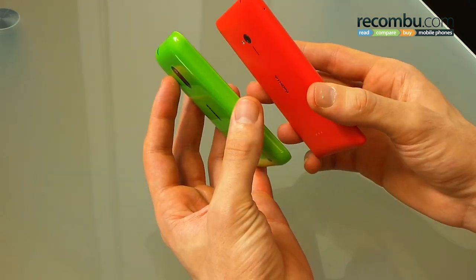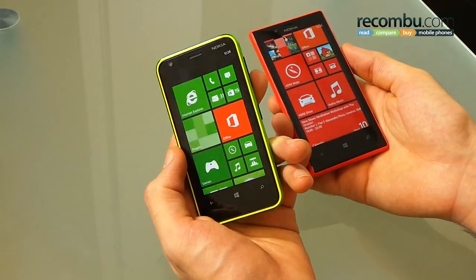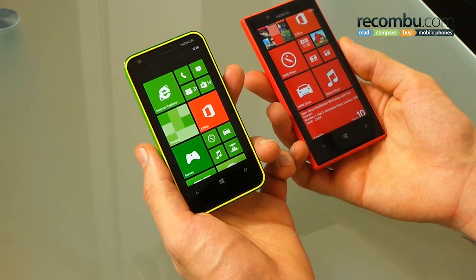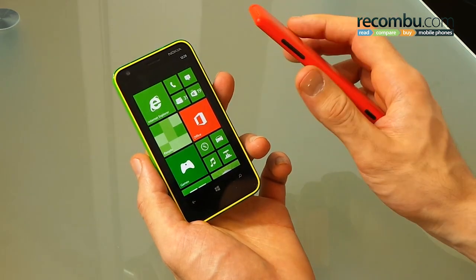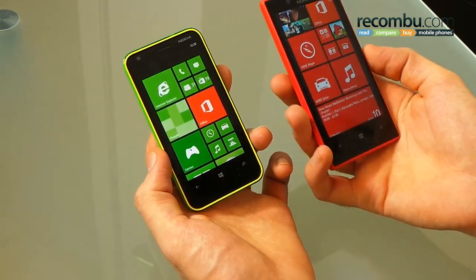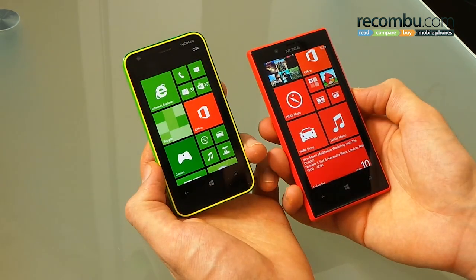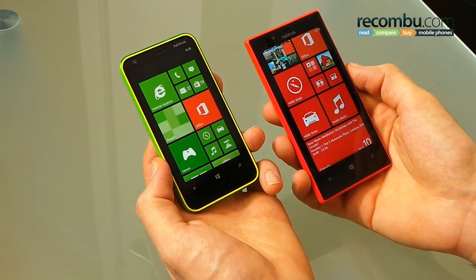Kicking off with design, you can see the unibody chassis on the Lumia 720 looks a lot richer. The Lumia 620 is fun, don't get us wrong, but it doesn't feel quite as classical. The curved glass and really gorgeous styling on the Lumia 720 really make it come into its own and almost make it feel like a successor to the ever-classical Nokia Lumia 800.